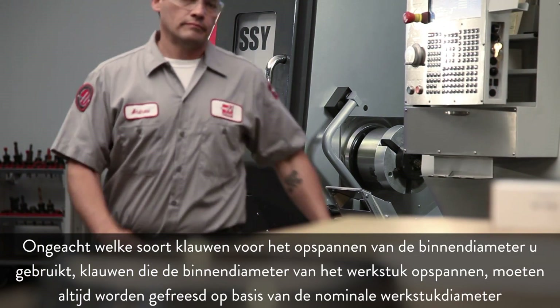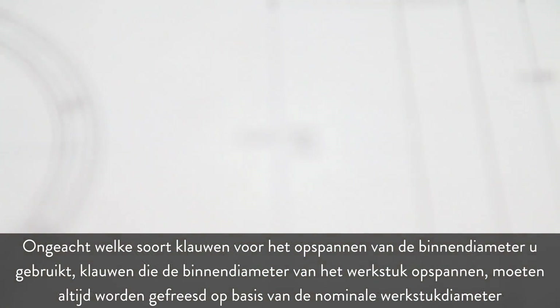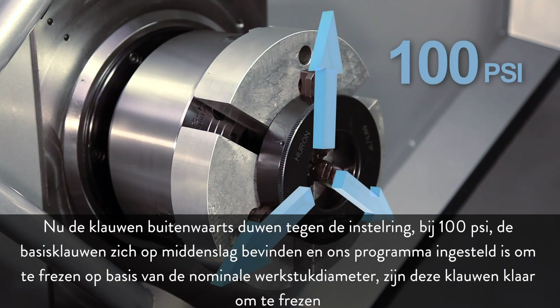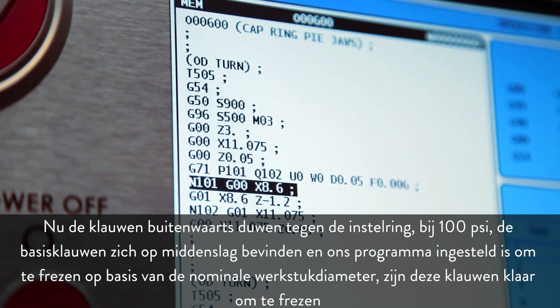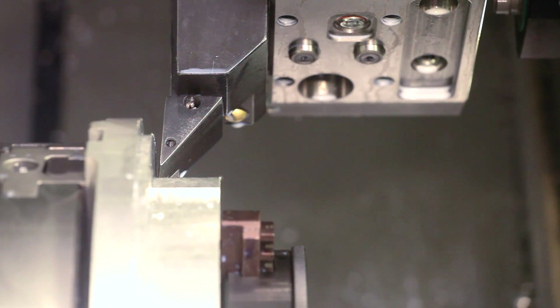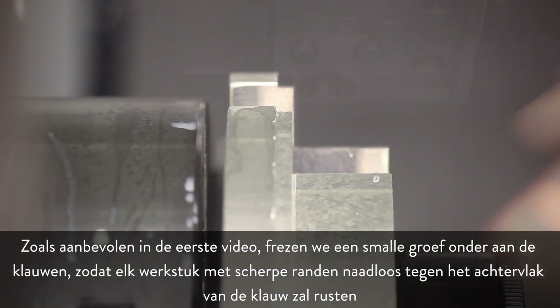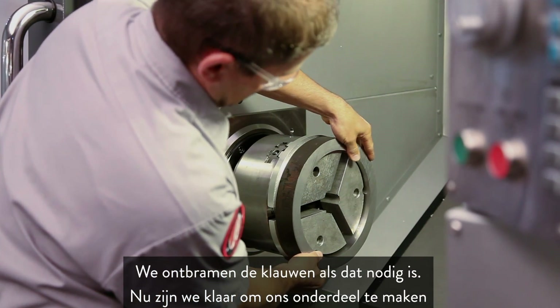Regardless of the type of ID gripping jaws used, jaws holding the inside diameter of the workpiece should always be cut to match the nominal workpiece diameter. With the jaws pushing outward against the boring ring at 100 PSI, the master jaws at mid-stroke, and the program set to cut to the nominal part diameter, these jaws are ready to cut. As recommended in the first video, we make a narrow groove at the bottom of the jaws so that any workpiece with sharp edges will sit flush to the jaw's back face. We deburr the jaws as necessary and are now ready to make our part.